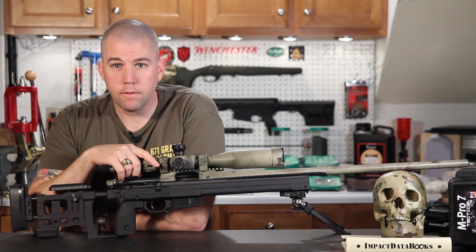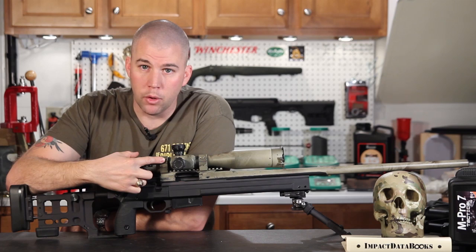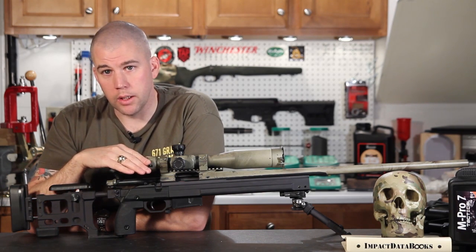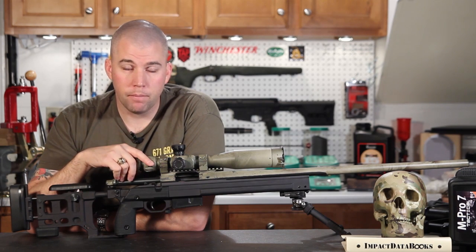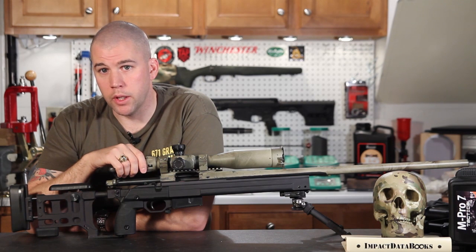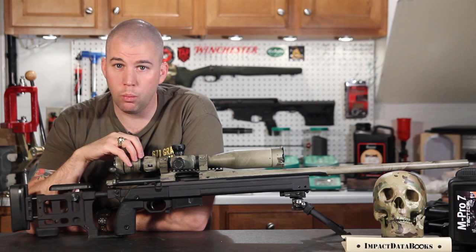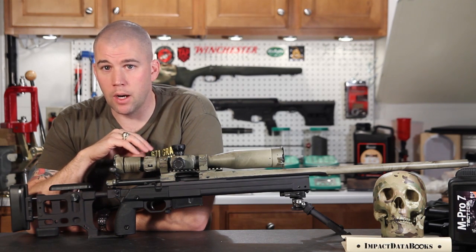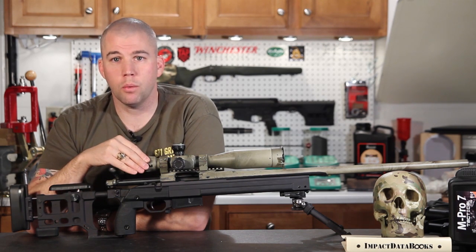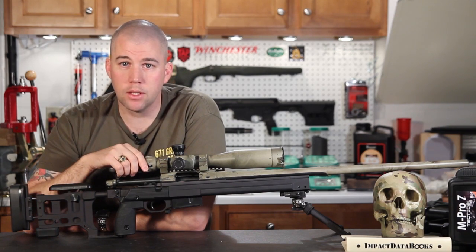That is the rough down and dirty on the difference between zero MOA scope bases and 20 MOA scope bases. I've tried to run through this fairly quickly without adding too much extra. Once the light goes on and you understand why it works the way it does, you'll wonder why you had any problem with it at all. But sometimes guys have a real difficult time grasping it to begin with, so if you have questions, please leave them in the comments below or send them to us.